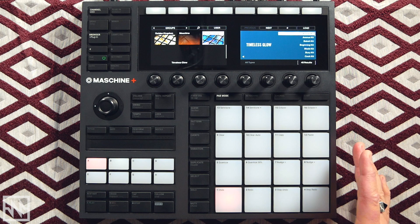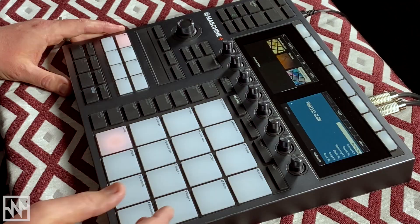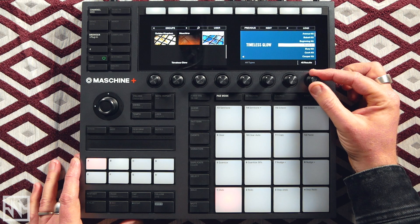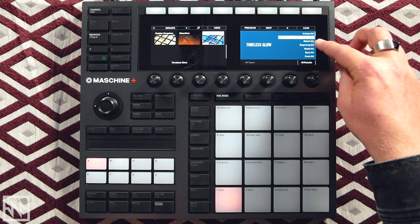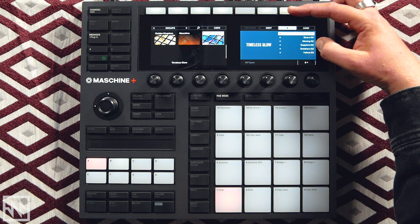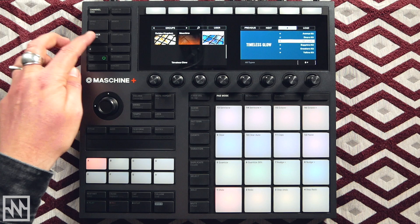I'm going to use the Timeless Glow expansion pack fairly heavily in this video — it's one of my favorites. It has a lot of those really nice underground 90s house sounds which I really like. As I cycle through the presets it will audition the sounds in the group so you can get a vibe on what you'll get. You can also favorite sounds — hit the Shift button and Set to apply a star next to it. Whenever you hit the star button next time it will show you all the kits you've favorited, giving you quick access to the ones you use the most.